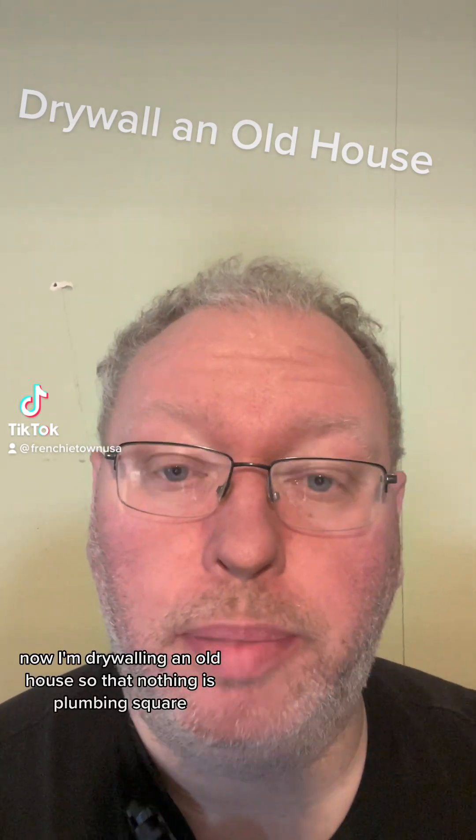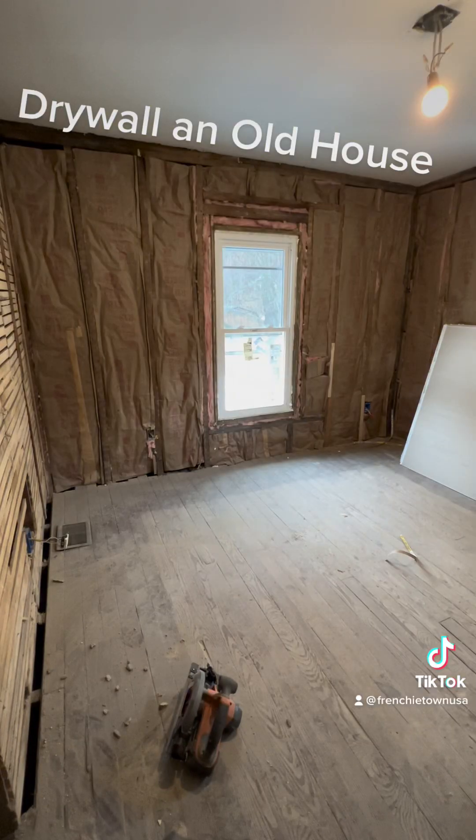I'm drywalling an old house so nothing is plumb and square. I'm going to turn the laser on — self-leveling.